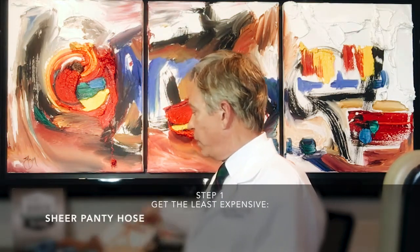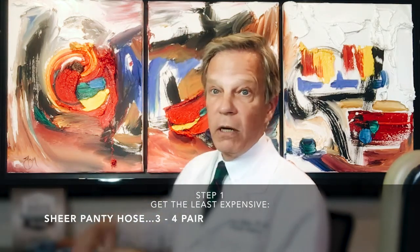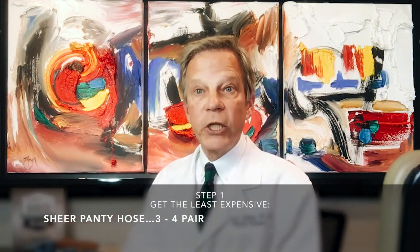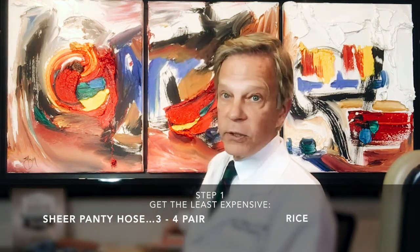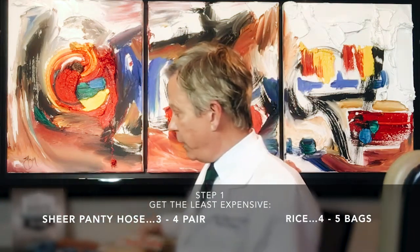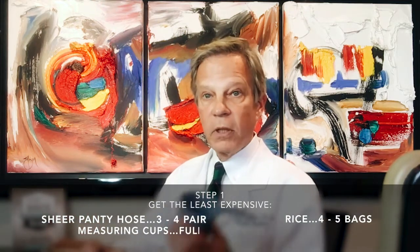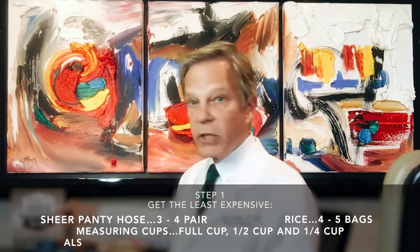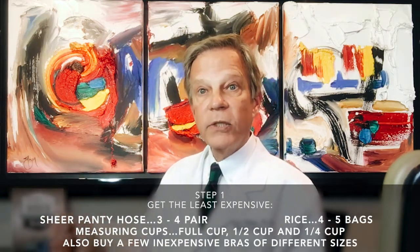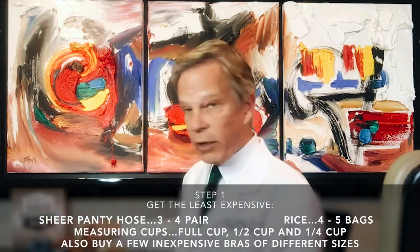You're going to need a few supplies that are very simple. First, buy one or several pairs of very inexpensive pantyhose that are sheer and very stretchy, so that this can mold over your tissues. You're going to need rice — get plenty, get cheap. And then you're going to need measuring devices. The way I like to do it is with cups: a full cup, a half cup, or even a quarter cup. The rice is measured by cups, half cups, and quarter cups.